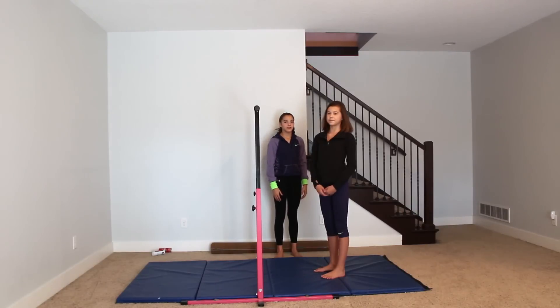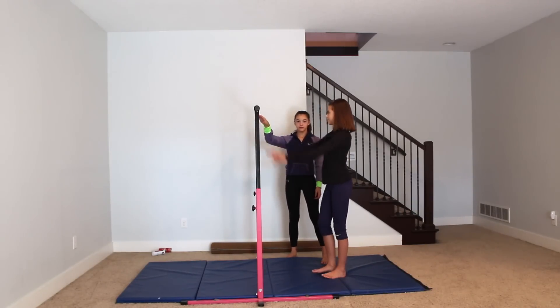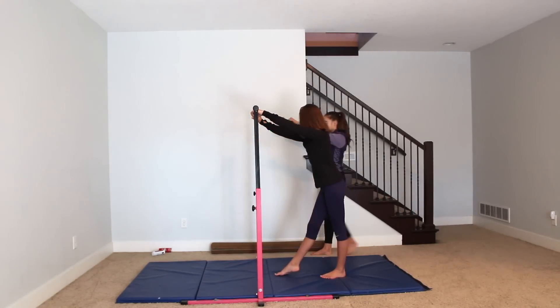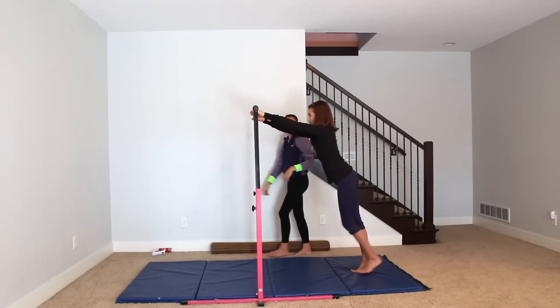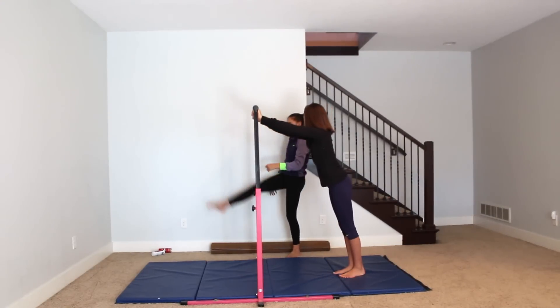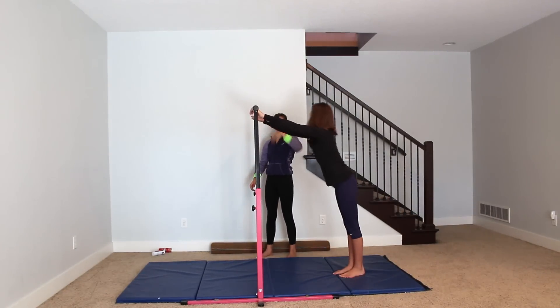Okay so first we're going to have Maggie try to do a pullover. Maggie, you're going to grab onto the bar. Okay, what leg is your good leg? So you're going to step right, left, and then swing up with your right leg. Okay, and then you're going to push off your left leg, and then when your legs are in the air you're going to join them together. Pike around the bar and then just stop.